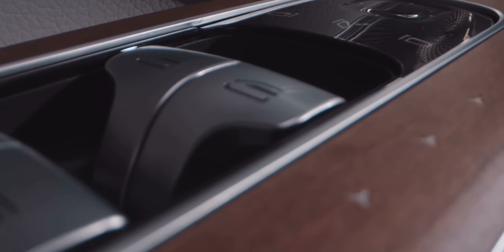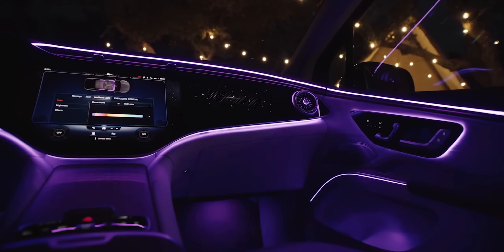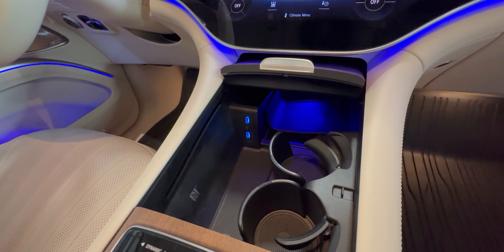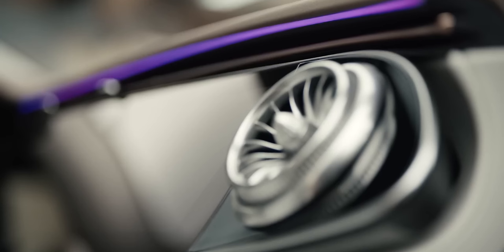While the EQS SUV's exterior leaves me underwhelmed, the interior points a completely different picture. An elegant fusion of supple leather, exquisite wood, and a glass-dominant dashboard creates a modern and luxurious atmosphere. Its list of standard interior features include selectable ambient lighting, heated and ventilated front seats, leather upholstery, a panoramic sunroof, and wireless charging. I personally own the Tesla Model X, and though I love it, I must say that the finish of this Benz is extremely impressive, and it screams luxury and premium in every way. When you sit inside this cabin, you feel like you're genuinely getting your money's worth.